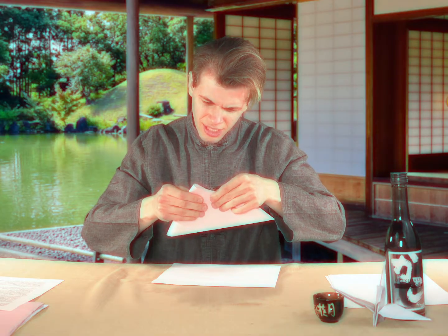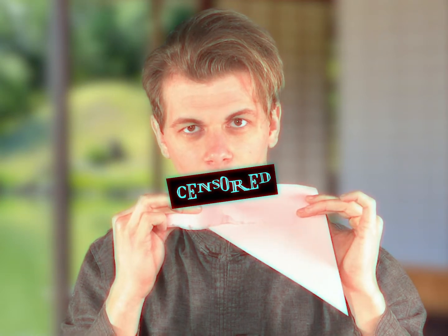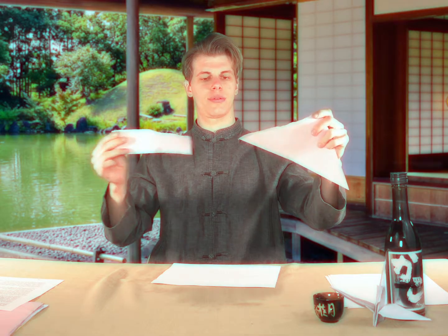First fold. Now, take this pointlessness — fold, fold, and fold. This excess, I'm going to rip it off. You almost really want to get in there. You want to get it nice and wet. Fold it over. Didn't lick it enough. Let's be real.